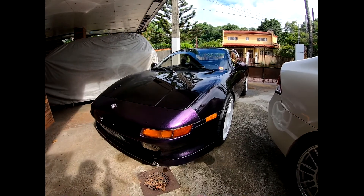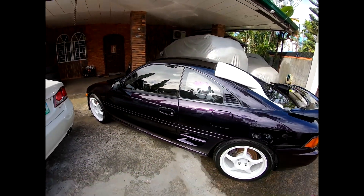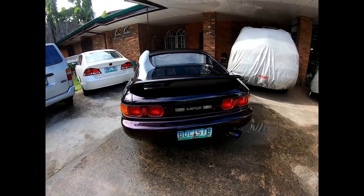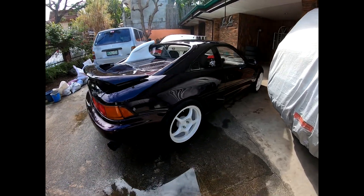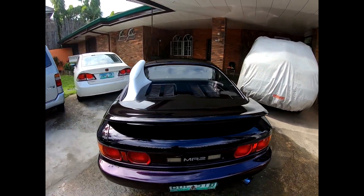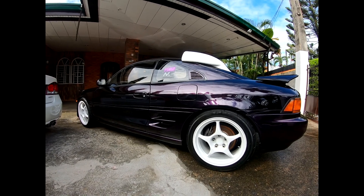So there we go — we've finished washing the MR2. Used a lot of Microtex products; actually all of them are Microtex except for the bead maker. The MR2 is ready to be stored again. Hopefully you'll subscribe as I plan on making more MR2 content in the future. Thanks for watching — see you next time.